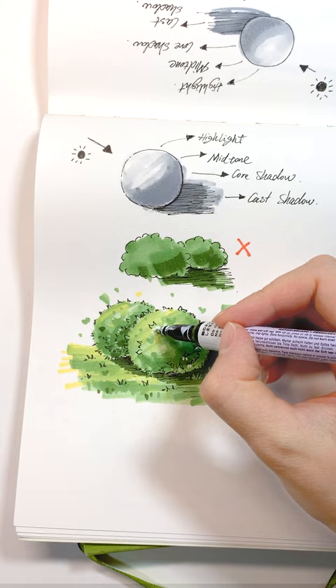Finally, use a gel pen to add highlights. Once you can draw this drop, you can draw a small landscape scene like this in your sketchbook.